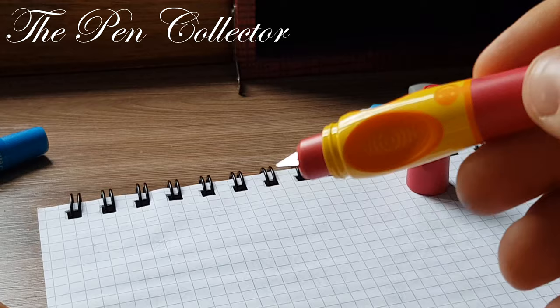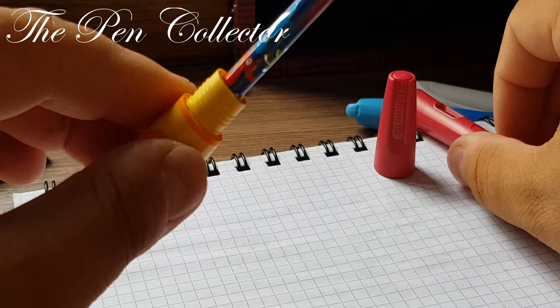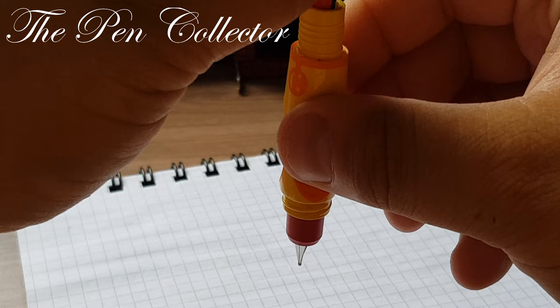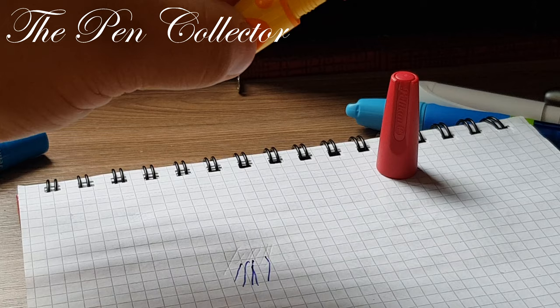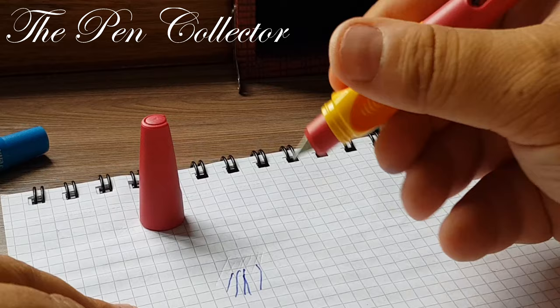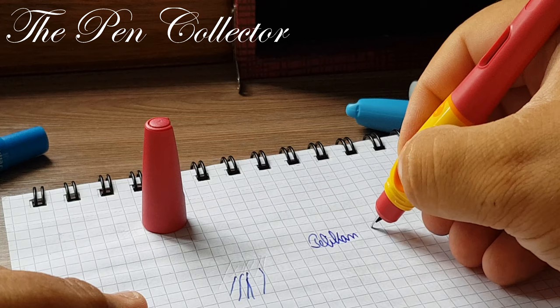Young boys and girls, if you're watching this video — or maybe your parents — now is the moment to apply a little force. Just push gently on the cartridge, because you could break it. Apply pressure and at the same time try to write with it. We have the ink flow we were searching for! Remember the correct position — we have a Pelikan Griffix.